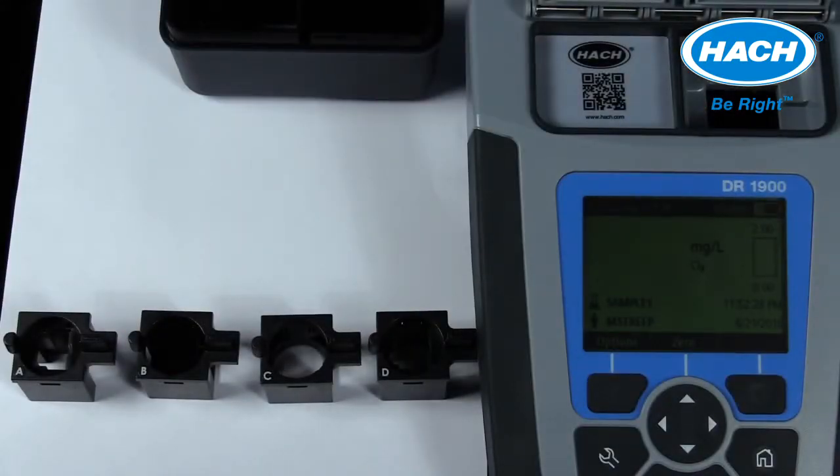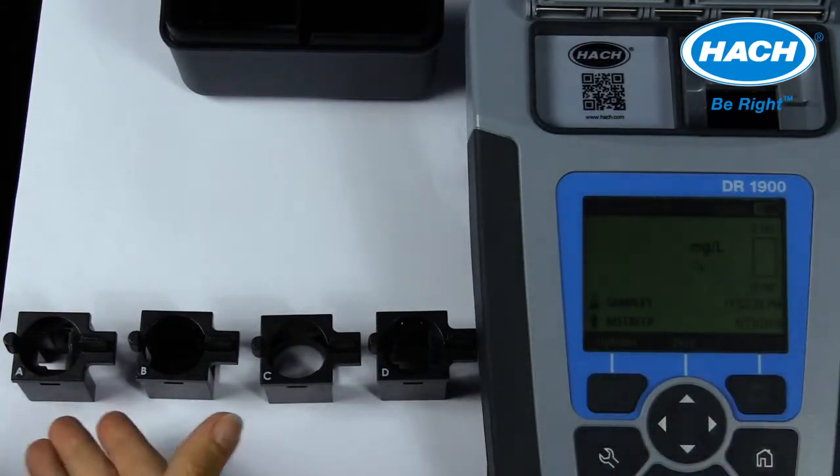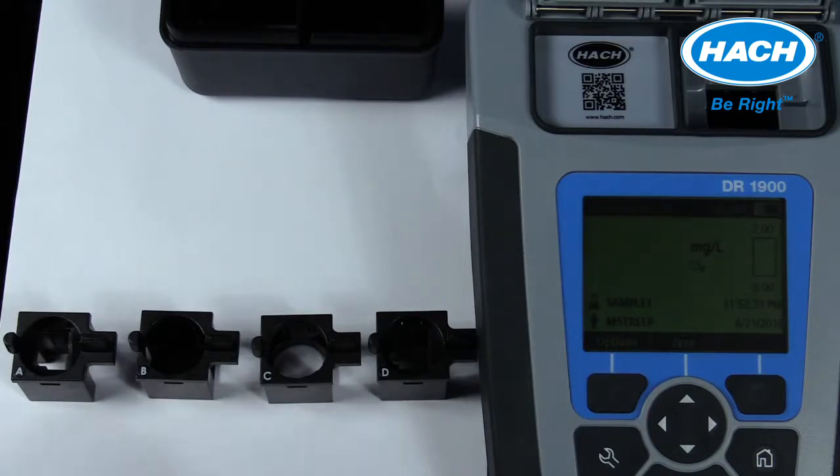Although the sample compartment is a square one-inch opening, the DR-1900 can accommodate a variety of sample cells and reagent platforms through the use of these four sample vial adapters that are included with the instrument.